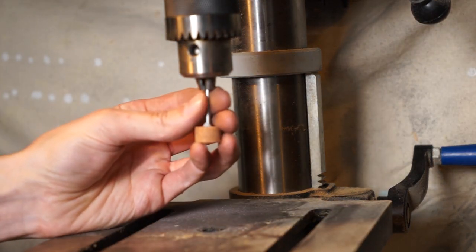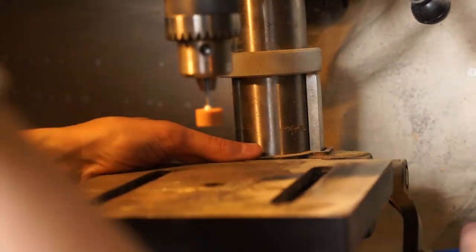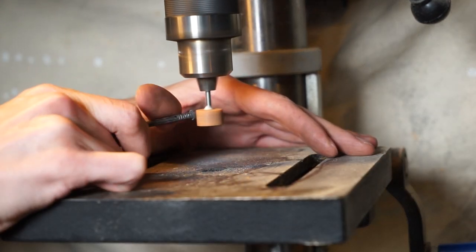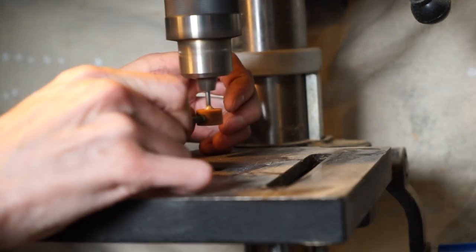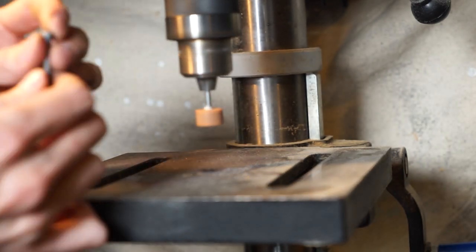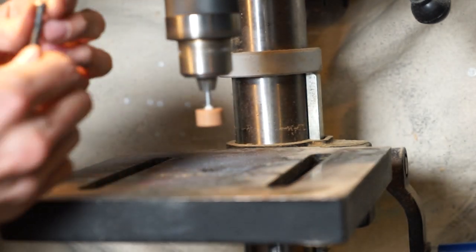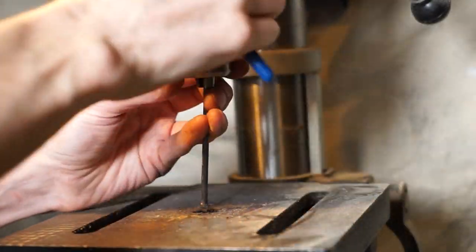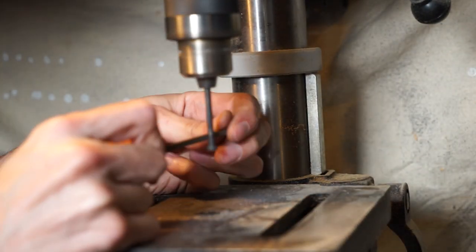I'm taking a grinding wheel from my Dremel set and putting it in my drill press, which allows me to turn on the drill press and have both hands free to manipulate the nail. Here I'm grinding down the head so it looks more like the pommel of a sword. If you don't have a grinding wheel or a drill press, you can absolutely use a file or sandpaper — it'll take longer, but you can do it.